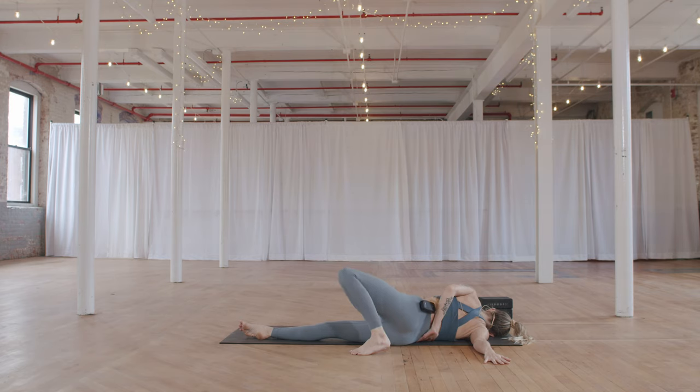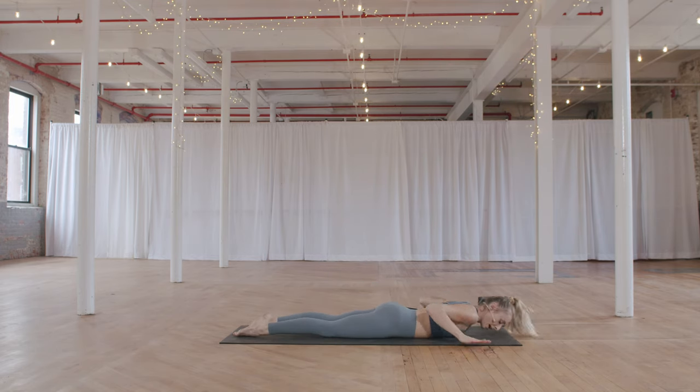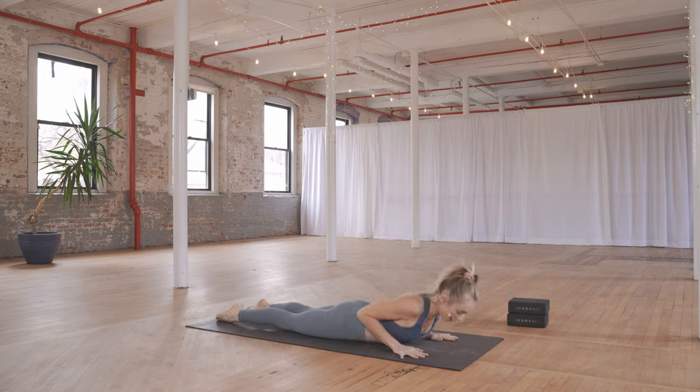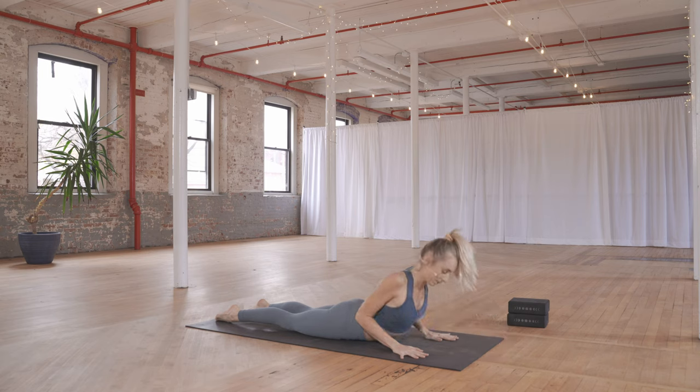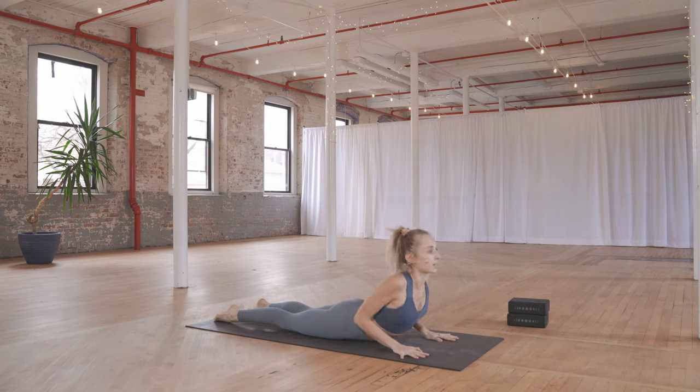Slowly release the left arm down, left knee comes back down. Hands come underneath the shoulders — inhale cobra, elbows by the sides — and then exhale lower back down. Two more like that: inhale lifting, exhale lowering. Last one: inhale and exhale.